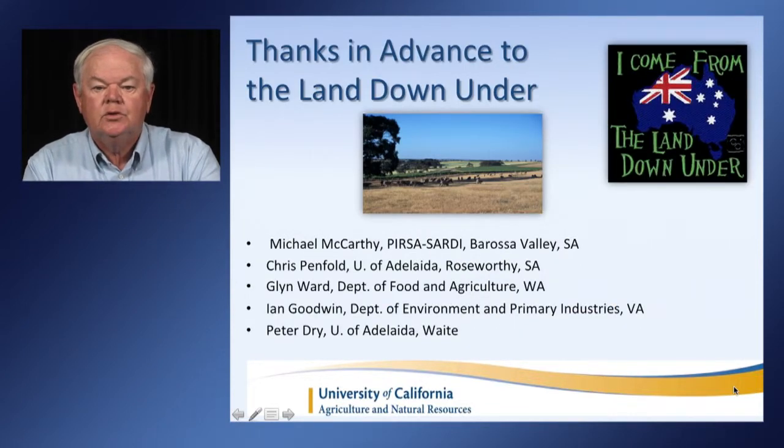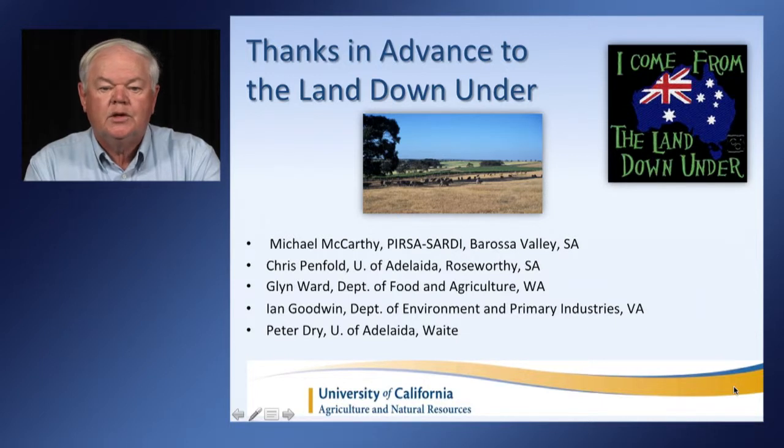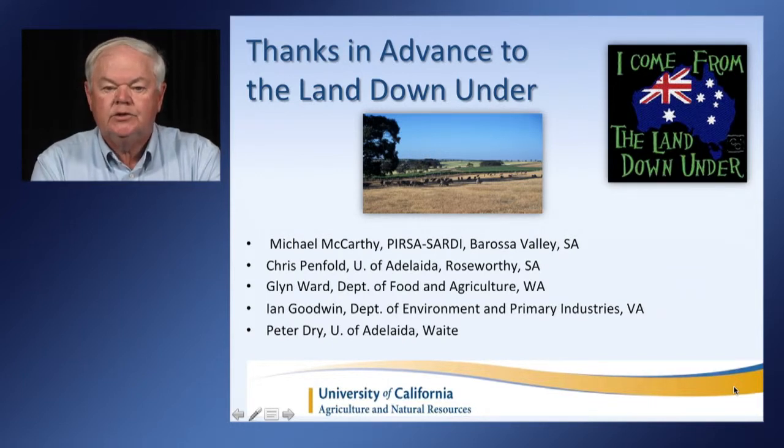I want to begin by acknowledging that a lot of the information I'm using has come from Australia, where my fellow scientists and colleagues have worked under severe drought conditions such as in the years 2006 and 2007, where almost 80% of the flow of their principal irrigation system, the Murray-Darling River, was not available. They learned a lot about how to keep grapevines alive and how to grow fruit under such dire conditions.